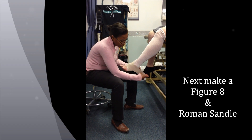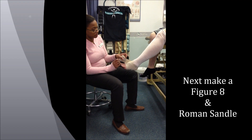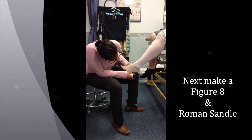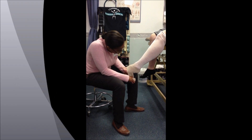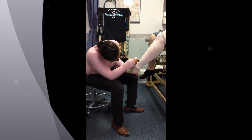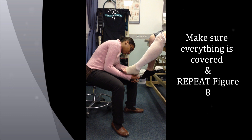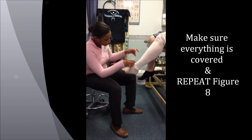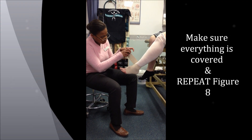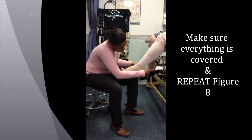You then do what's called a Roman sandal, where you come around the heel to the side and back down. What you're trying to do at this point is get everything covered underneath so that it is not wrinkled. Once you're finished with that, you then do your figure eights where you go down, around, across.